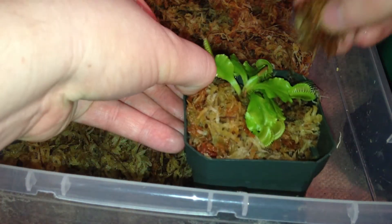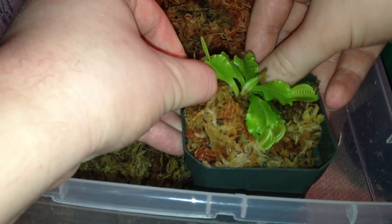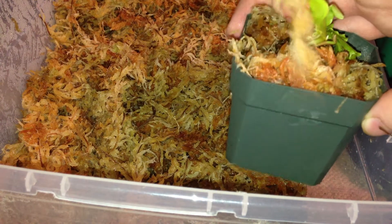Push the plant down slowly, gently, pushing it down, covering the sides with moss. Gently shove it in there, lift up the leaves if you have to. The plant doesn't have very big roots so it's kind of moving.